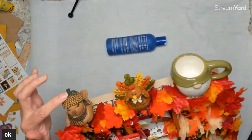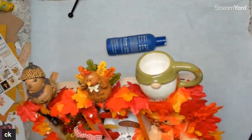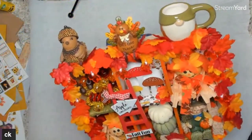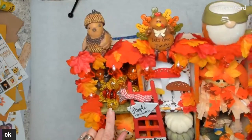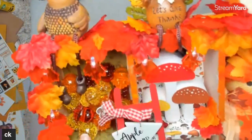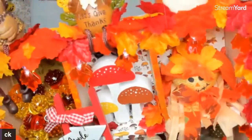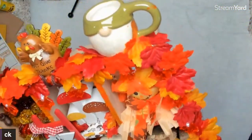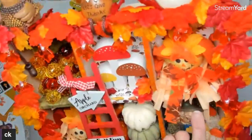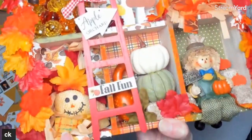I got this little guy from Hobby Lobby. This piece from Dollar Tree I'm going to glue back — it popped out on one of my recordings. These are cute little acorns from Dollar Tree that go with the acorn bird. The mushroom paper is from Carabella, the mushrooms from Hobby Lobby, and a scarecrow from Dollar Tree. You see the paper behind there — I just broke the stick off; it's a set of two from Dollar Tree.